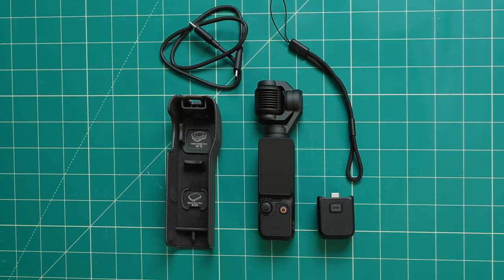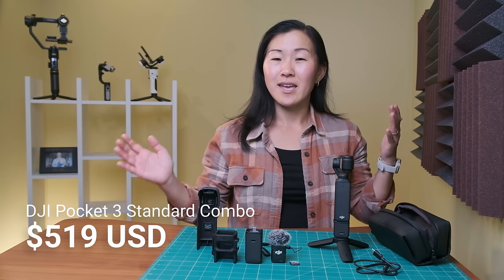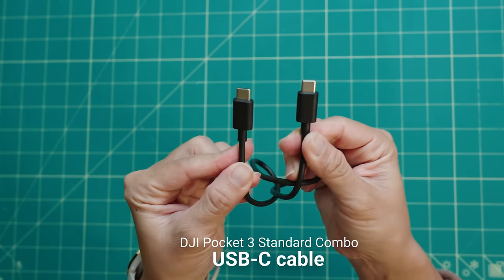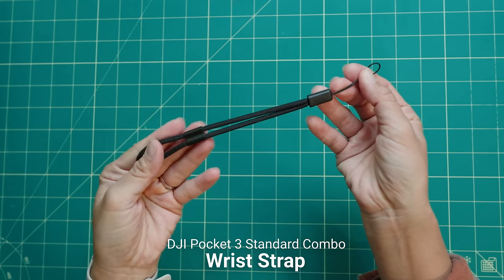So first off, let's go over everything that's in the standard combo, which is $520 US dollars and the only way that you can get the Pocket 3. The standard combo comes with a Pocket 3, a USB-C to USB-C cable, a protective cover, a wrist strap, and a handle.